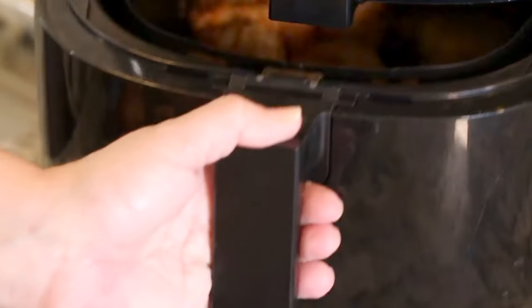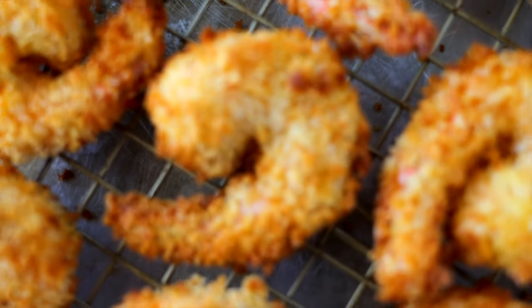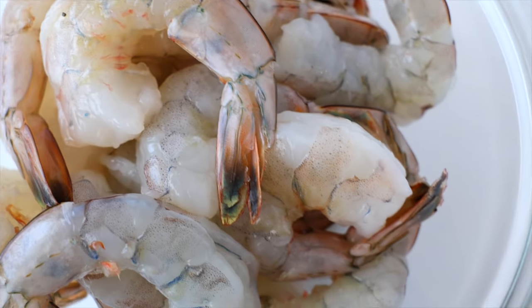Today I'm going to show you how to air fry the perfect batch of fried shrimp. We're kicking off the recipe with some jumbo-sized shrimp.